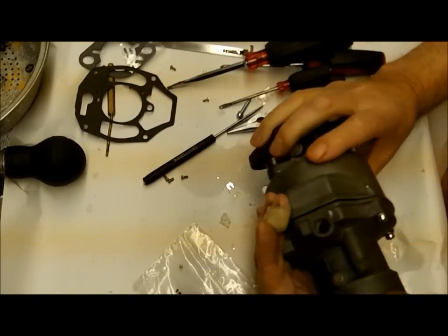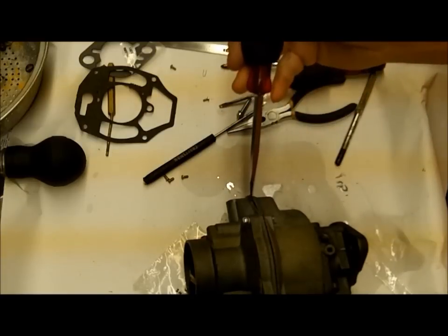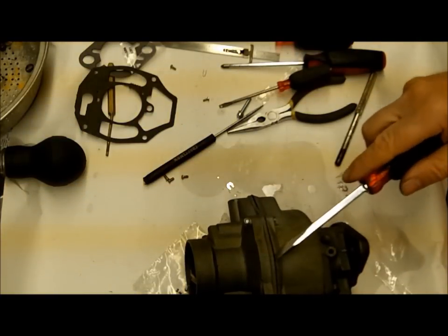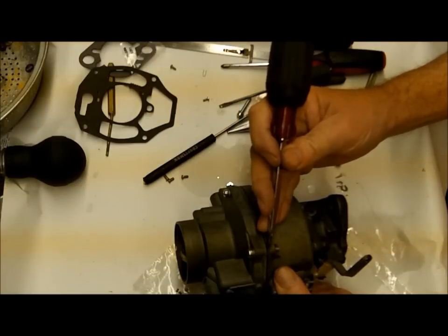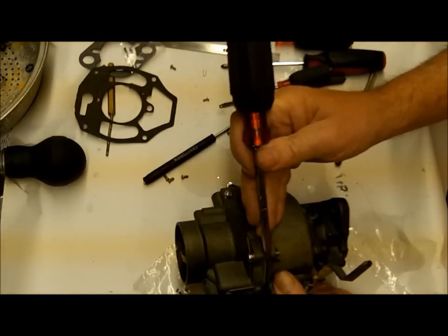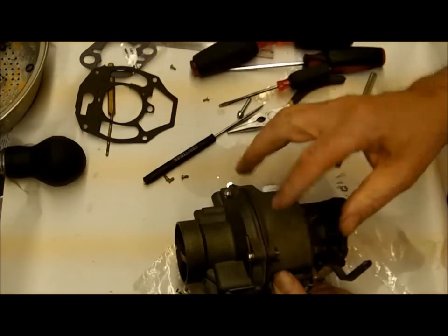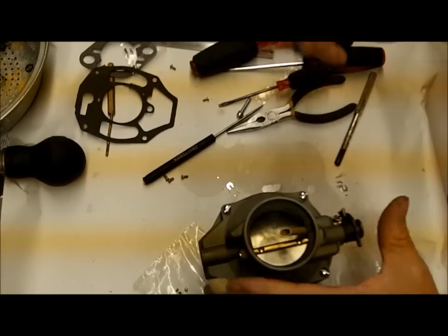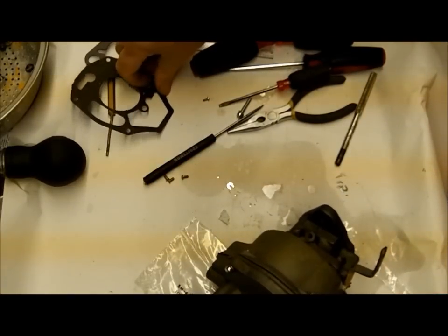Something I forgot to mention: these tops tend to get warped because people tighten them too much. Before you put it back together, check with a straight edge. What happens is these get sucked up a little bit and then it doesn't seal. You can take a small file and file these down a little bit to lower the point, but the best way is to heat them up and tap them down a little bit to make them straight. Watch your heat though - these are pot metal, and if you get it too hot they'll be totally messed up. So we got that hooked up - let's put in our idle mixture screw.